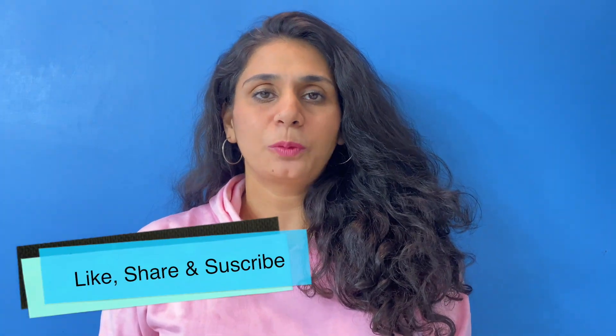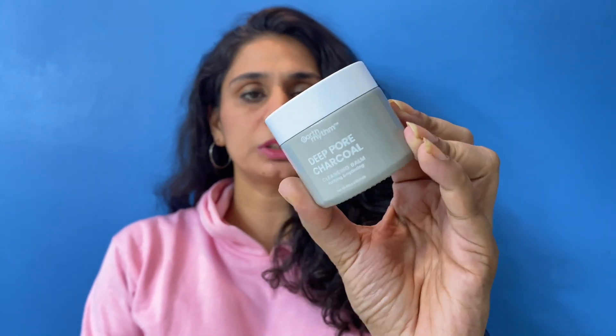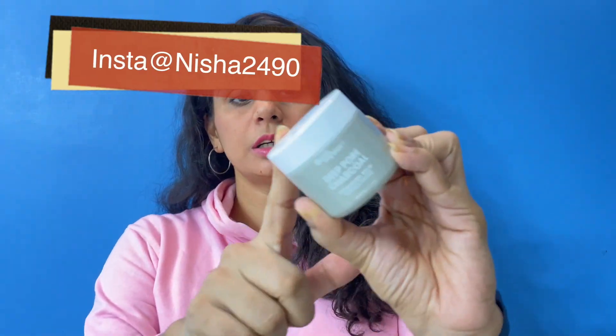Hey guys, welcome back to my channel! Hope you guys are doing really well today. In today's video, I am going to review this product by the brand Earth Rhythm — this is their Charcoal Cleansing Balm. On the Earth Rhythm website, this Deep Pore Charcoal Cleansing Balm is priced at 99 or 129 rupees, with an original price of around $5.99.